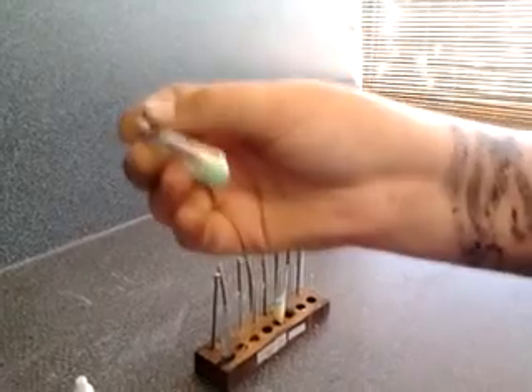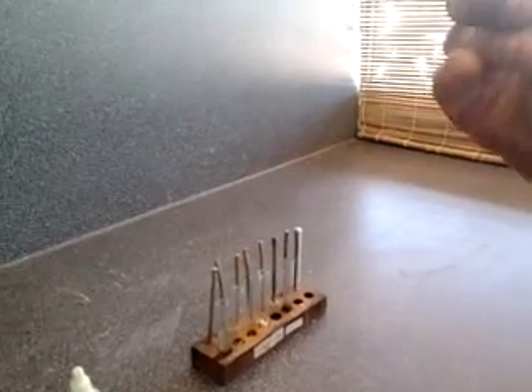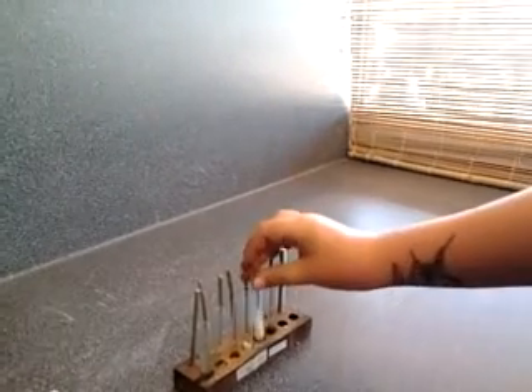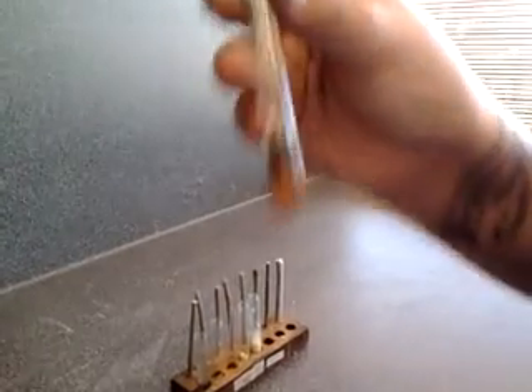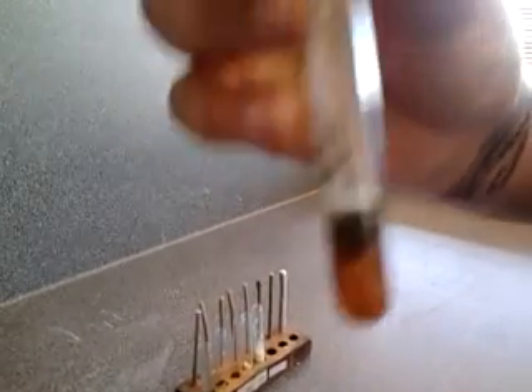The unsalted peanuts have got a little bit of sugar in them. And the mashed bananas almost got no sugar in it. And the sultanas have got lots of sugar in them.